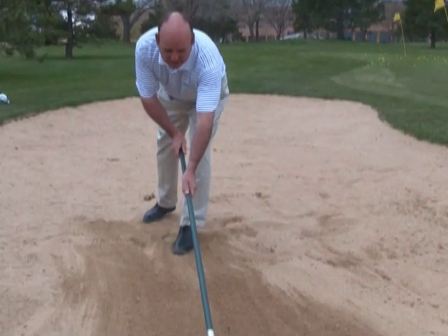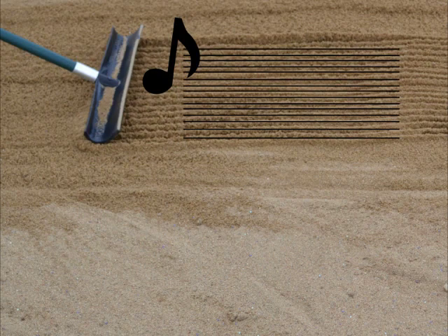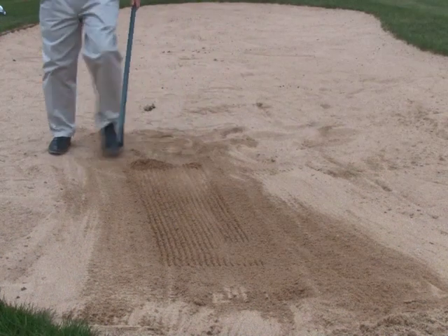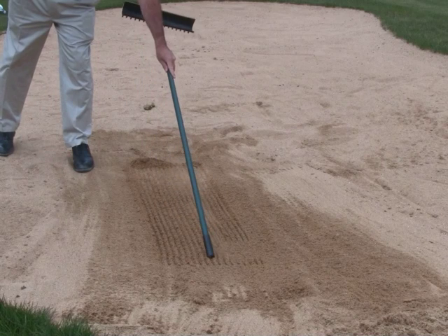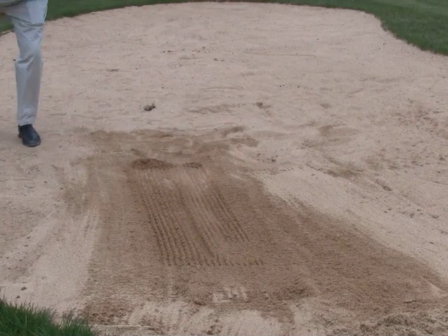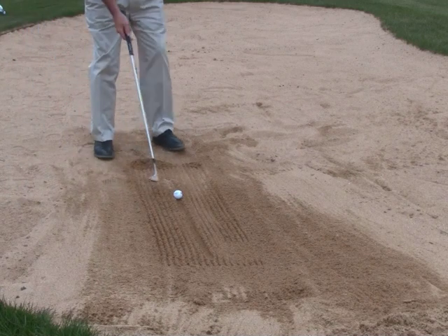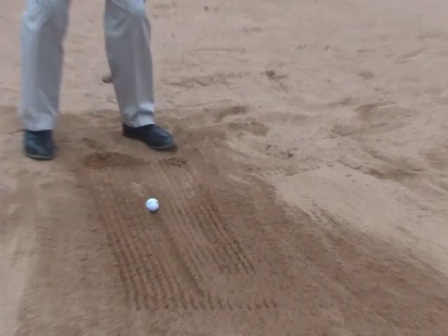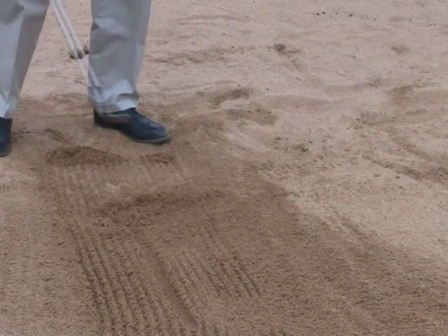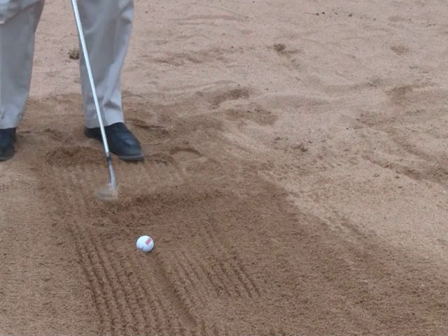We're going to go ahead and take the tines and lightly depress them in and create this sheet of music. Using the old tradition line drill, we can draw a line right down the middle of that. We go ahead and place the ball on the line, straddle the line, and as we hit, we'll see where I entered that line precisely by using the sheet of music.